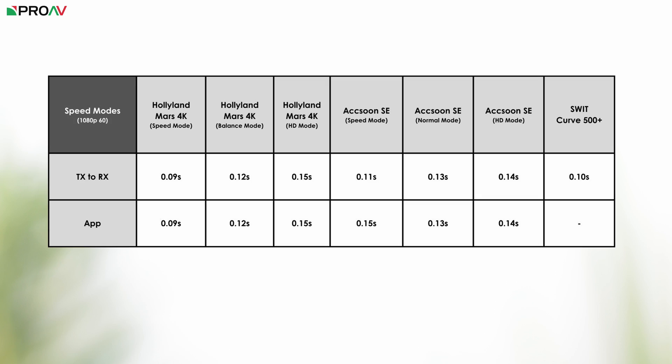We then tested the different transmission modes on the CineView SE and Mars 4K — speed mode, high quality mode, and a regular mode (called 'normal' on the SE and 'balance' on the Mars 4K). We found the speed modes to be faster than the normal modes by 0.02 seconds for the SE and 0.03 seconds for the Mars 4K. The CineView SE measured 0.03 seconds slower in HD mode compared to its speed mode.